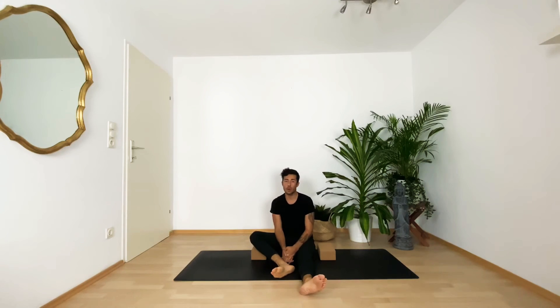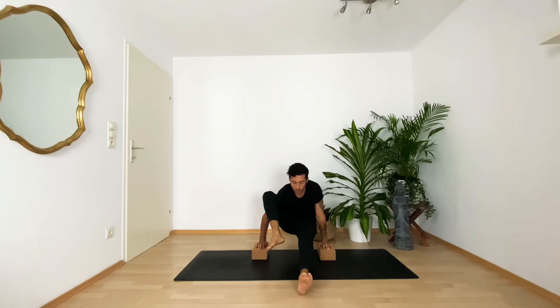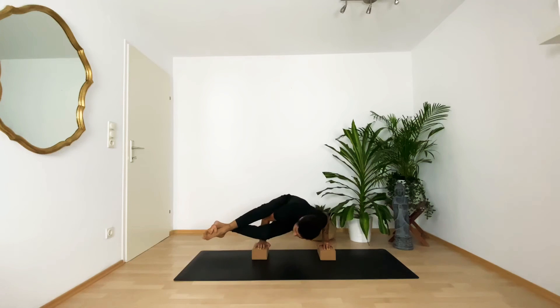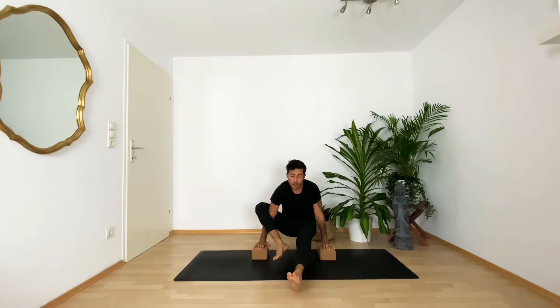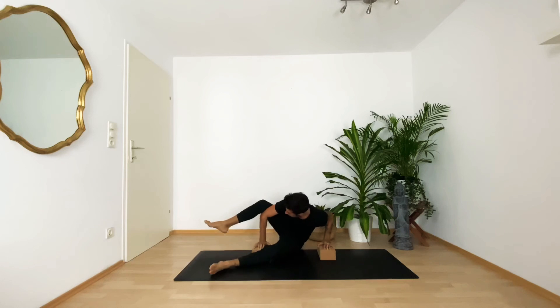If you've managed to hold your elephant pose with or without blocks, you're ready to come into eight angle pose. It's the same preparation — you push yourself up, keep the arms straight, then interlace your feet. You decide which foot is above. You bend your elbows, so you need really strong chaturanga arms, and it's like working with a seesaw — shifting the weight from one side to another.